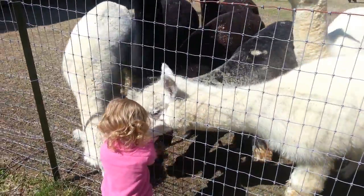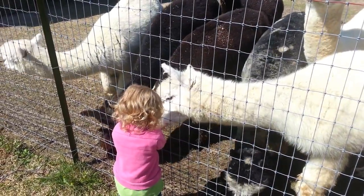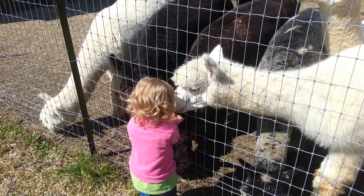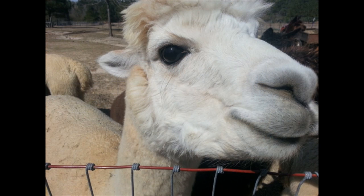Today we visited Stroker Genus Alpacas in Stringer, Mississippi. One thing we learned is that alpacas have no upper teeth, so it tickles when they eat out of your hand. Some of the alpacas were not interested in having their picture taken, while others were happy to strike a smile for their moment of fame.